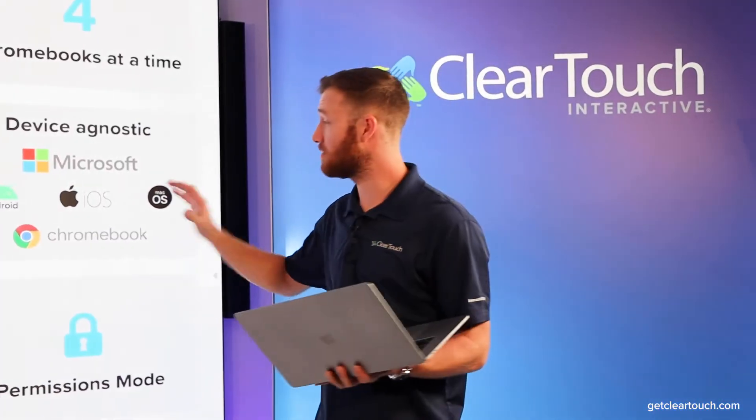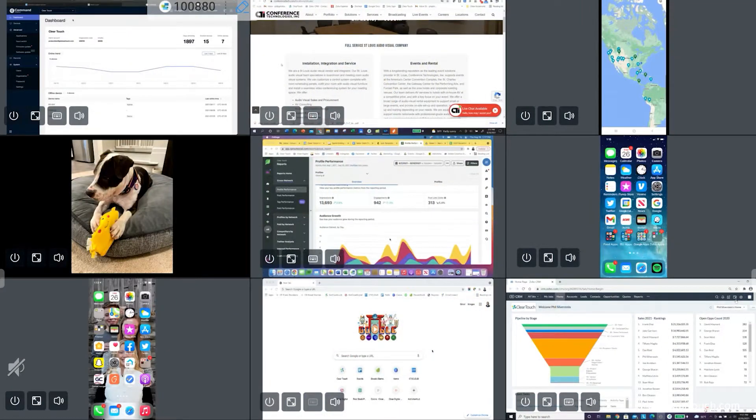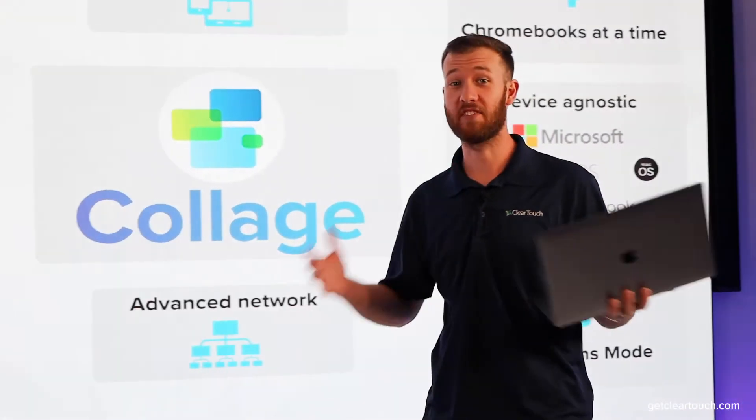With support from the most advanced networks and up to nine simultaneous devices — including Chromebooks, laptops, and any mobile devices — this really is the easiest way to get students connected.